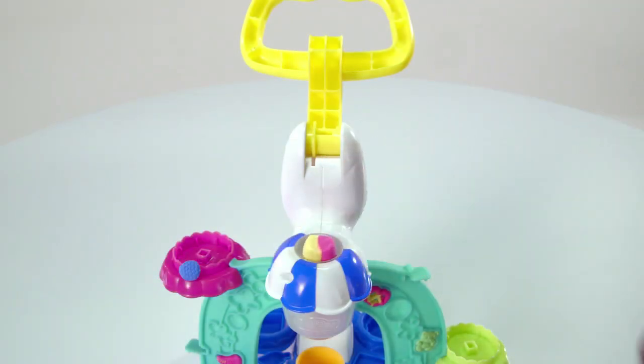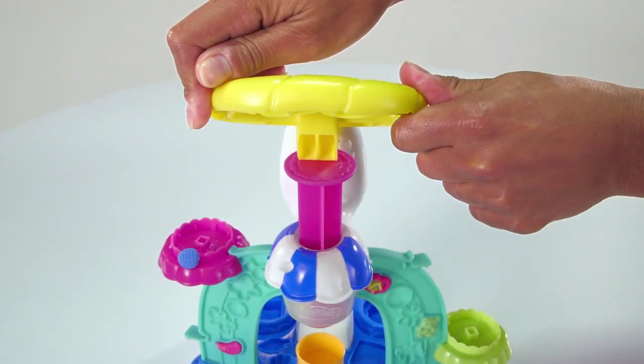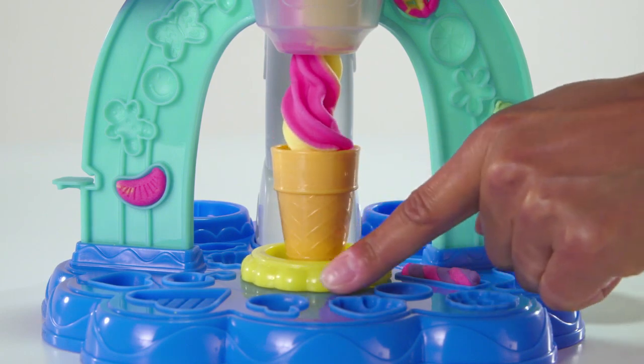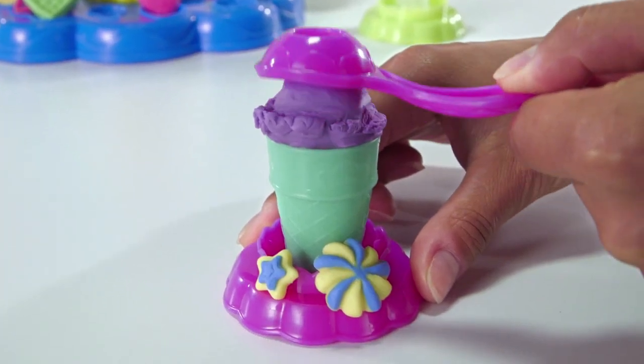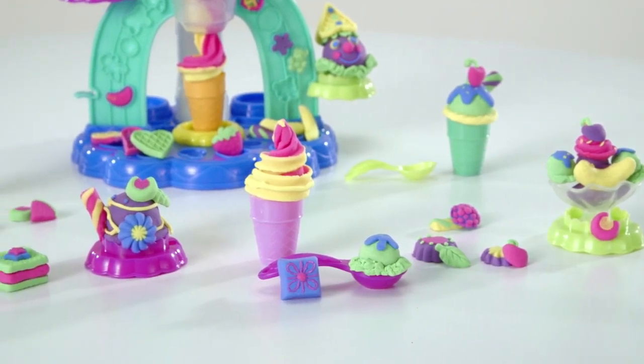Load the Play-Doh Plus compound into the play set. Then press down on the handle while turning the base to squeeze out the swirliest Play-Doh soft-serve twist. Or scoop Play-Doh ice cream into cones or dishes to create pretend sundaes, banana splits, and more.